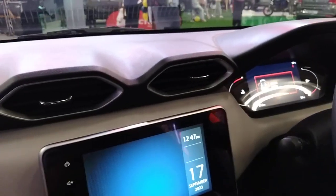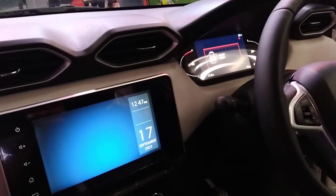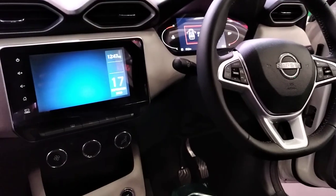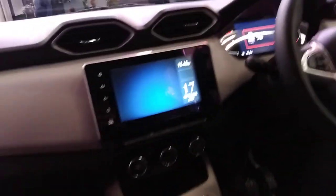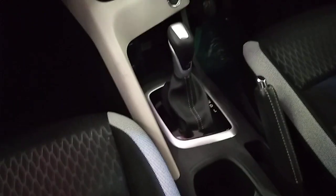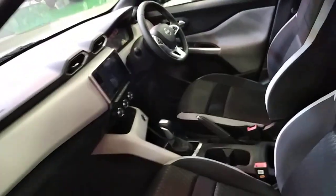The instrument cluster is fully digital — digital speedometer, digital everything. The steering is fantastic for a small car — it has all the buttons, scroll selections, and phone answering controls. It has push-to-start, a gear selector, a manual handbrake, and a fabric interior that's very beautiful.